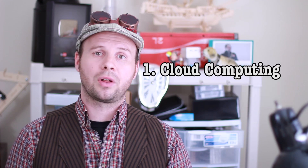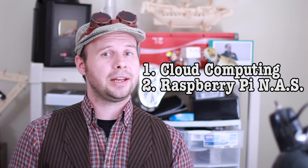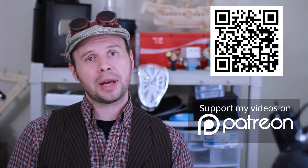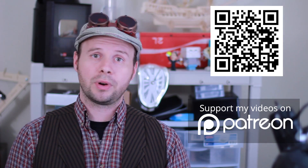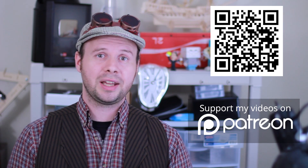Stay tuned next week for one more Tinkernut Labs video about ultrasonic technologies, and then the following week I will do another Tinkernut tutorial about cloud computing and how to make a NAS. And if you got any value out of this video and would like to give some value back, please consider sending some bitcoins my way or donating to my Patreon campaign at patreon.com/tinkernut. Alright, that's it for this tutorial. For more, go to tinkernut.com, where technology and creativity collide.